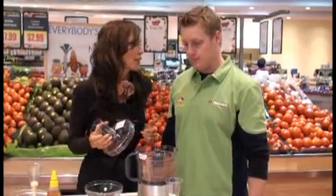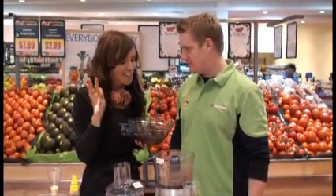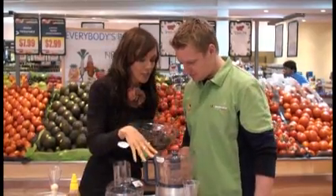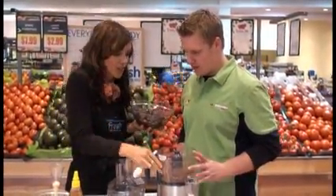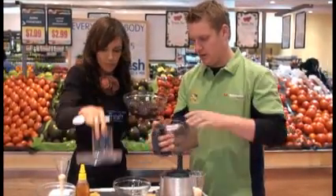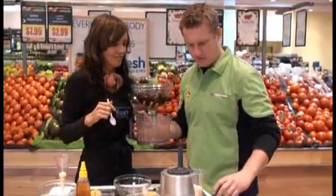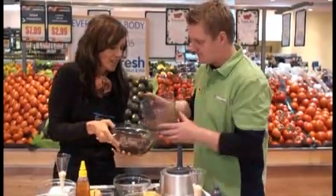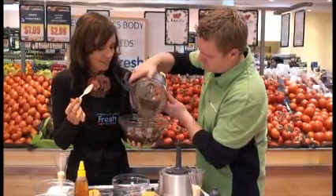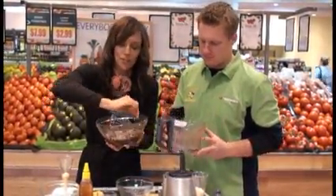I've already made the mousse, so let's combine the two. Can you give me a hand grabbing the chocolate and we're going to combine it with the mousse? All right, let's pull that off and pour that in there. And all we're going to do is just fold it in and combine the two — then that section's done.